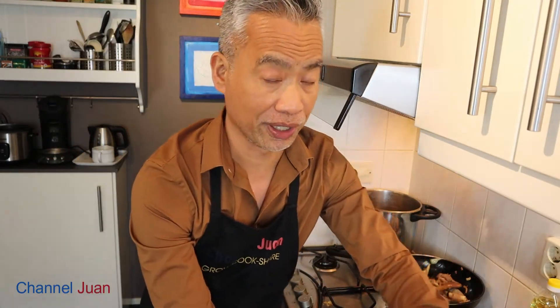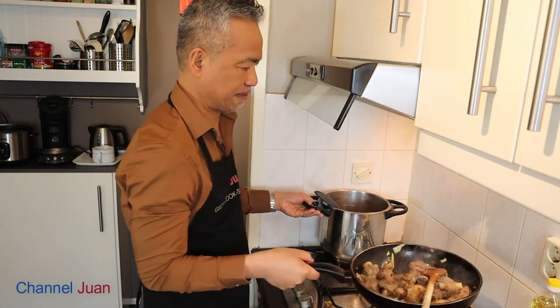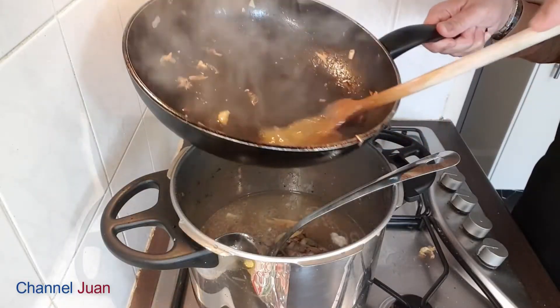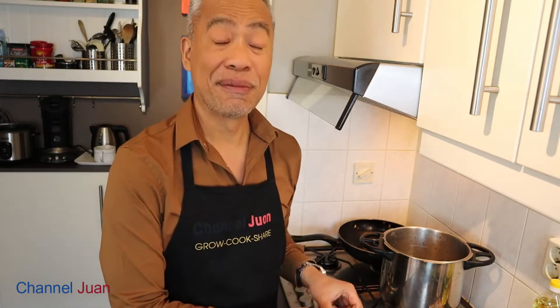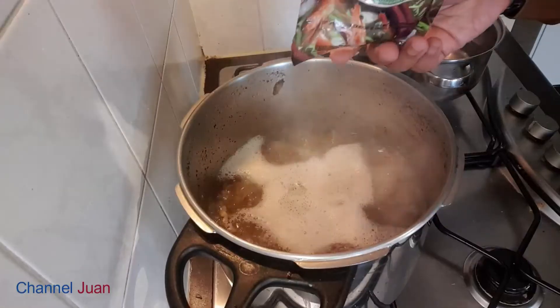Remember that we conserved the water where we boiled the meat — we need that now. We'll put this back in the water, deglazing the pan to get all the flavors. I added more water. The beauty of goat dishes like Pinapaitan or Sinampalukan Kambing is that they're expandable — you can add more water if you need to feed more people. We'll add salt later and adjust, and there's no harm in adding the tamarind mix now.